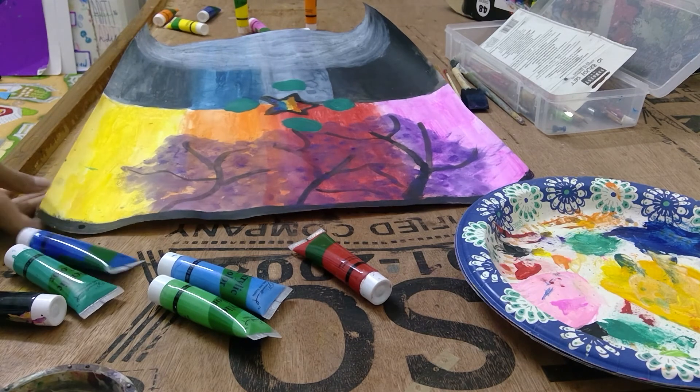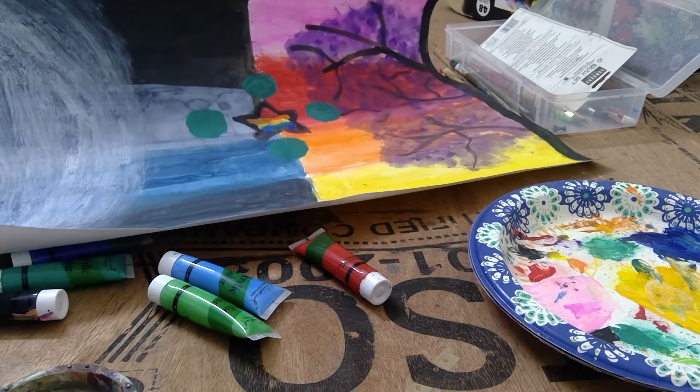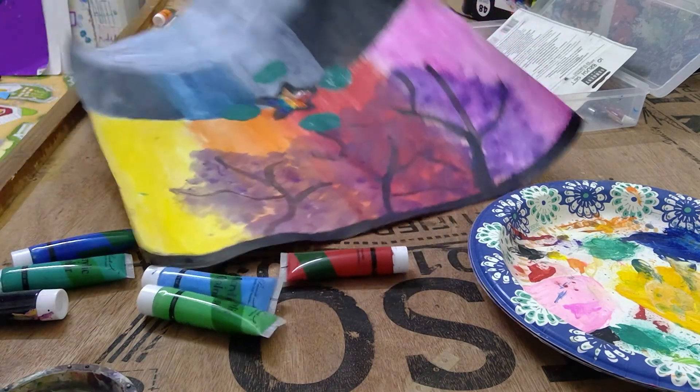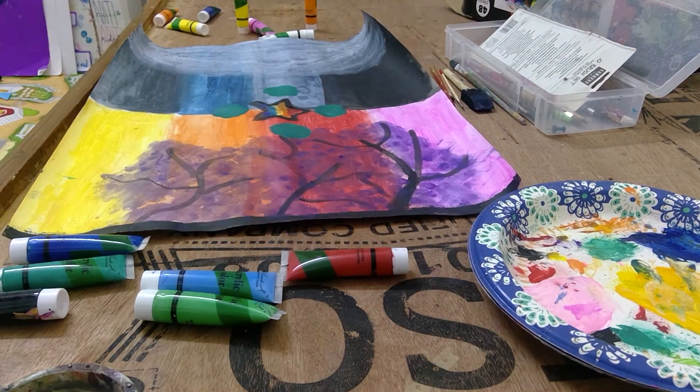So this is how it looks like. The tree, the moon, the stars, the planets — it looks totally awesome. Alright, so this is it guys. Thank you for watching my video. Please give a big thumbs up and subscribe to my channel. Bye.